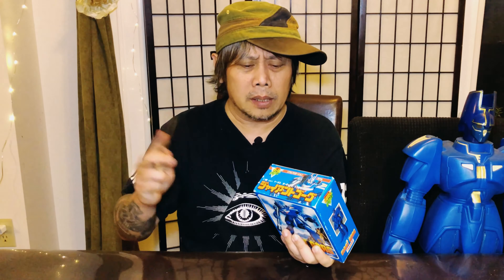My understanding is that he's a robot that protects an island. What I have here is the Giant Gorg Chogokin, which is not expensive because this robot is not very popular. I got this from eBay around the late 90s and it was really cheap. Even now if you try to find this on eBay you can still find it for less than 100 dollars.